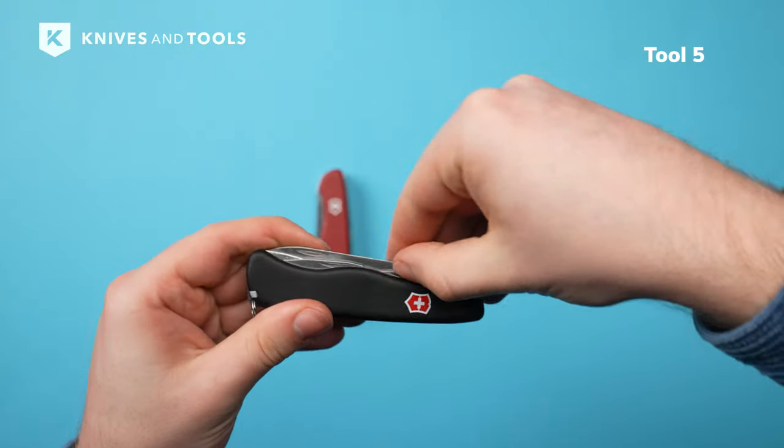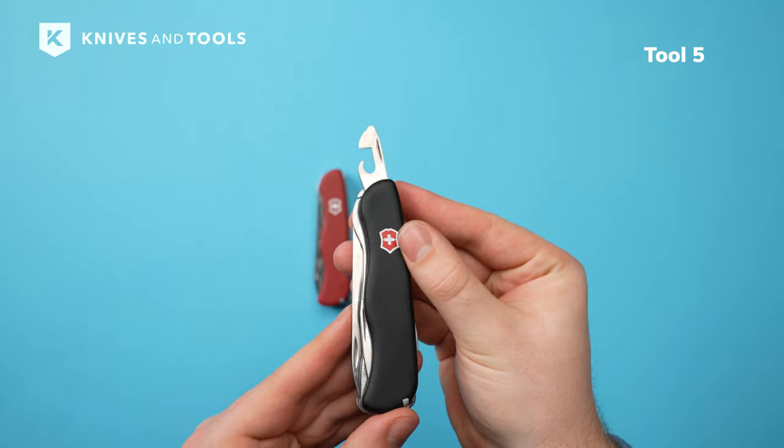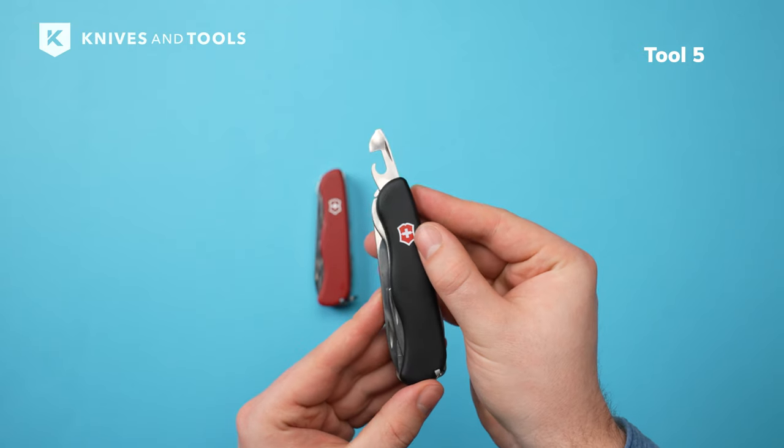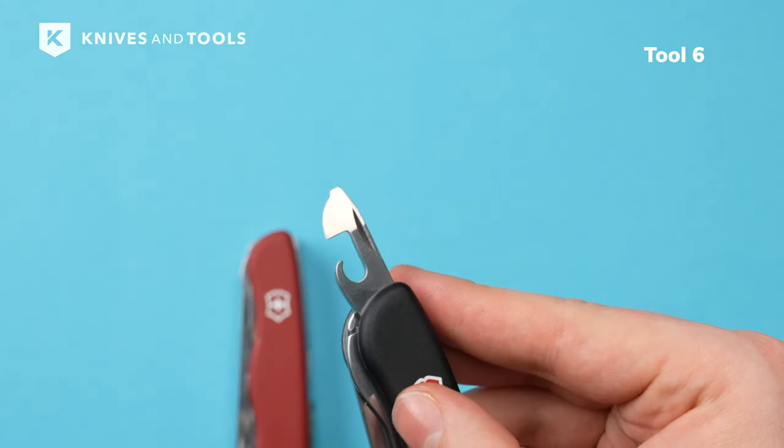Directly opposite of the bottle opener, you have an old school can opener. This is really handy when you find yourself in a survival situation with only a can of beans. The tip of the can opener is also a small flathead screwdriver.